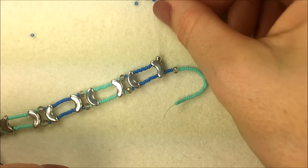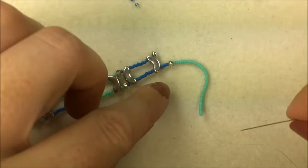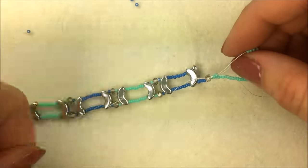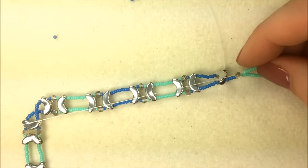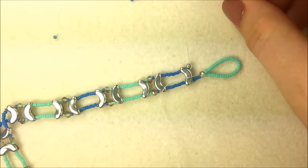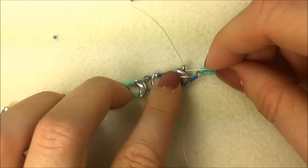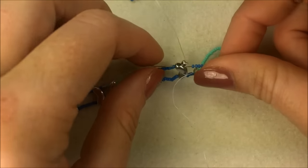If you'd be using a metal clasp, here's where you'd add your second end using wire protectors. Once you have the appropriate number of seed beads on, go back down through the 2x3mm rondelle — that pulls that row of seed beads into a loop. On the opposite side of the crystal, add four more seed beads in blue, skip over the stop bead, and go through the Arcos bead as well as the first 15/0 on the opposite side of the Arcos.